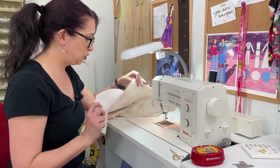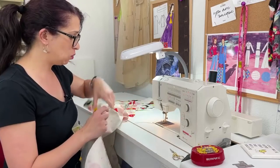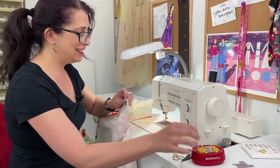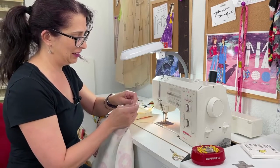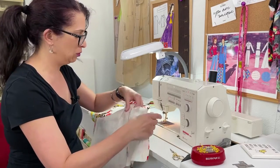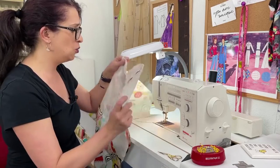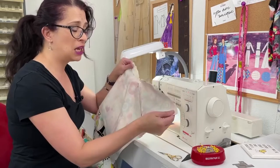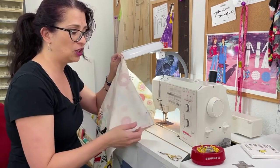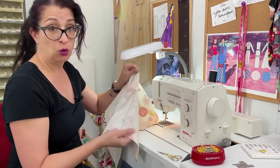Once those pockets are attached to their main pattern pieces, we're going to be matching the front and the back along the side seam — you don't have to worry about this sleeve seam up here, we'll deal with that later. There is not a notch on the side seam but there is a notch on the pocket, so I'm going to line these up. I'm going to be sewing down the side seam, around the pocket. These are going to be folded, so we are just going to sew around the top of the pocket and stop, then come back and finish the side seam before moving on to the next step.